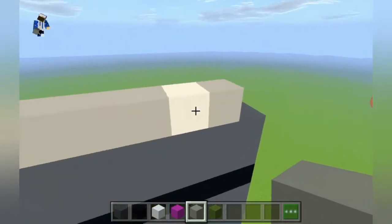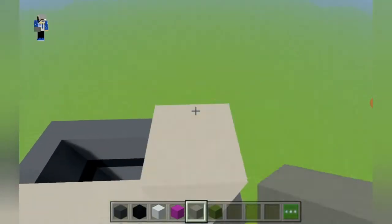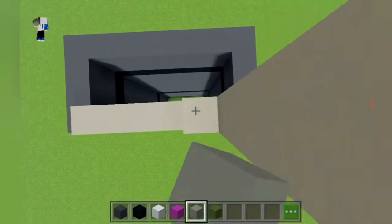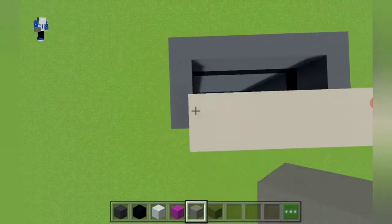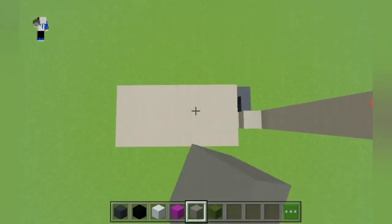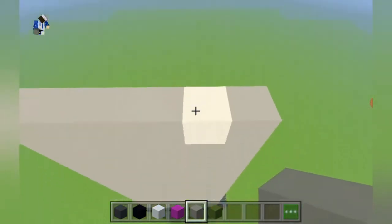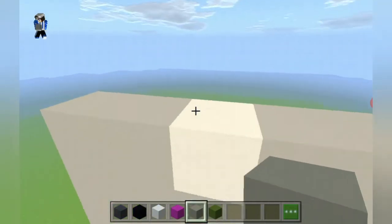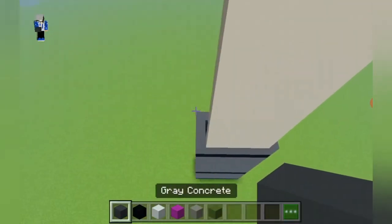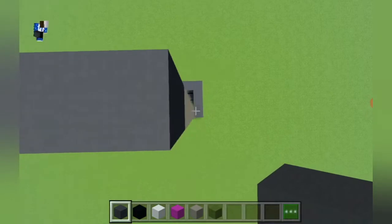Next we are going to make Tom's body. First we place gray concrete in the middle — it should leave a gap of one on either side — and then we extend these gray concretes up by 12: one, two, three, four, five, six, seven, eight, nine, ten, eleven, twelve. Then we do the same on the other side. Now I'm going to place an additional row of gray concrete in the middle which will make it Tom's body.